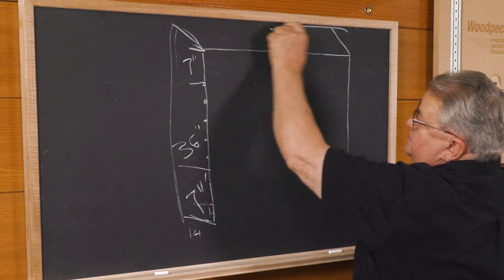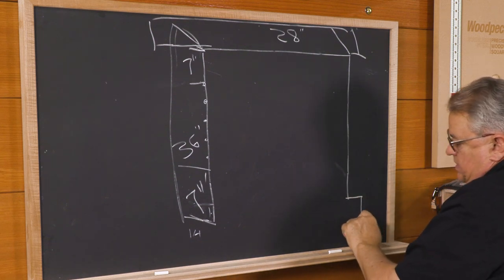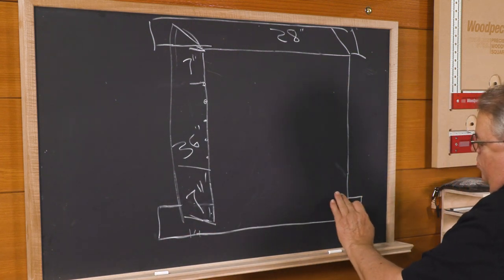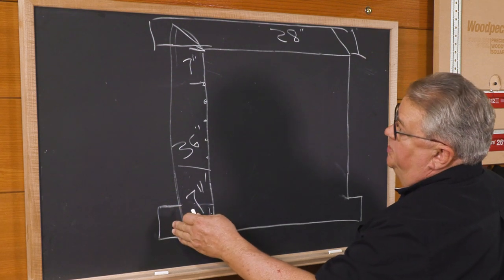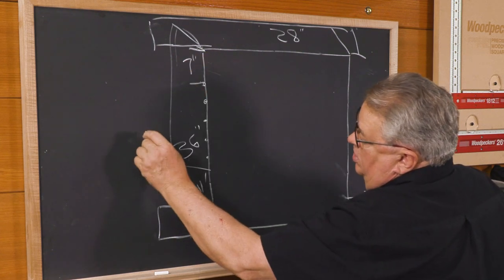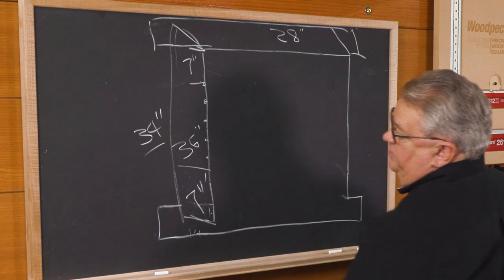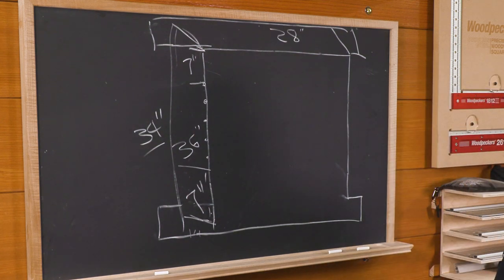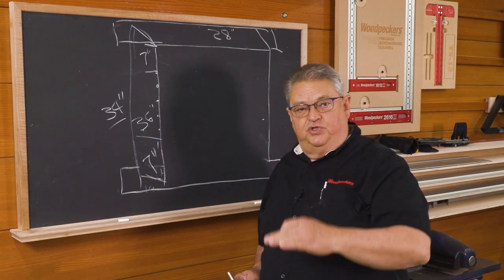I'm going to put a top on this, but I don't know exactly what that looks like yet, and same with the base. I know I'm going to gain at least three or four inches at the top and about an inch at the base, so I've got my sides cut for a 36-inch overall at 34 inches — might cut them down a little bit, might not. I've got my 14-inch width pretty well nailed. So I've got these two sides pre-cut and we're ready to drill the holes for the shelf pins in both sides.